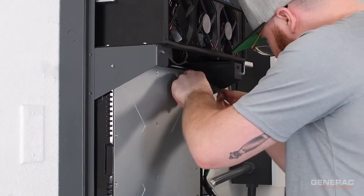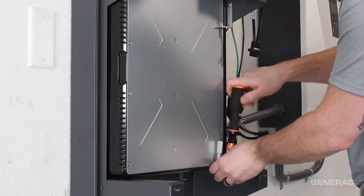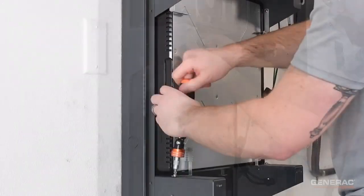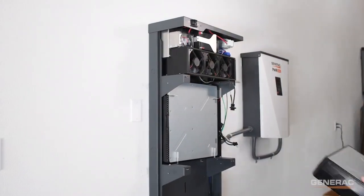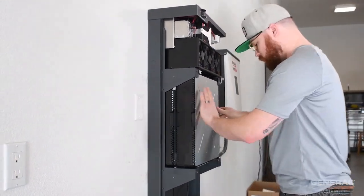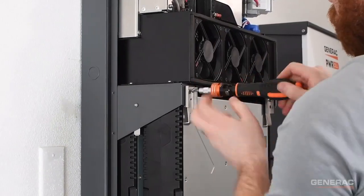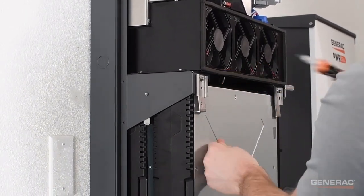Then, using the M4x8 screws, install four of the L-shaped grounding tabs to the battery cabinet near the corners of the battery, as shown here. Lift the next battery and place it on the top shelf in front of the first battery. Near the top two corners of this battery, install two of the single retention clips, as shown here. This will secure the battery modules to the cabinet.